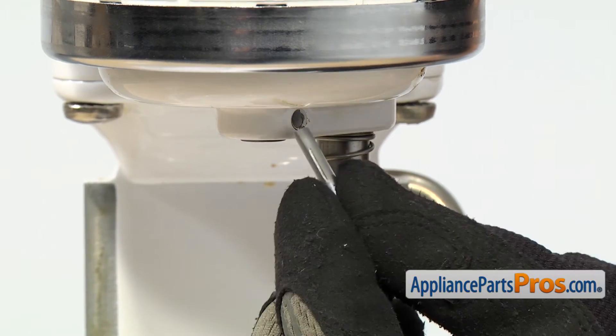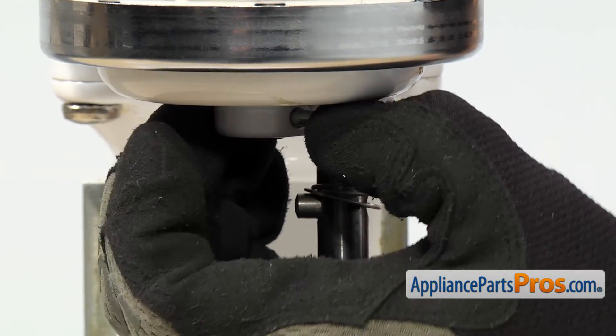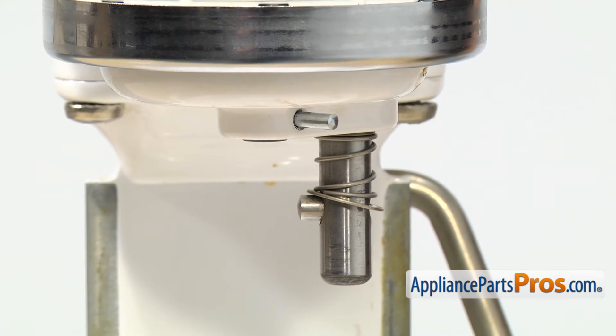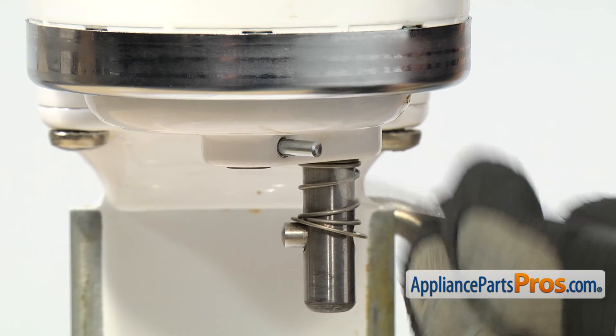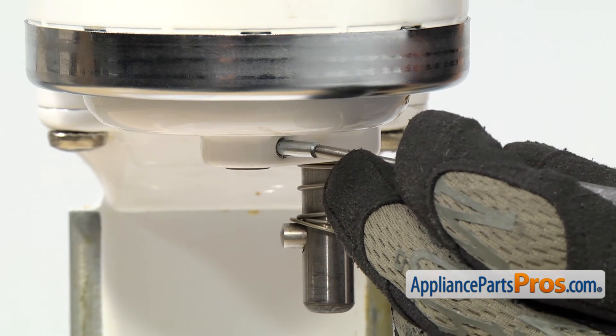Then you can carefully start the new groove pin just by pressing it in with your hand. Once you have the groove pin started, we can grab our punch and carefully tap it in. You want to be careful that you don't damage the mixer.